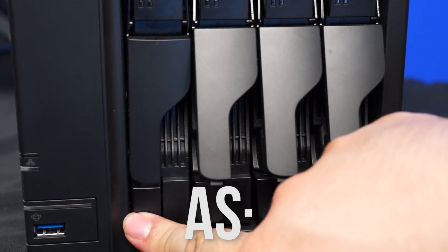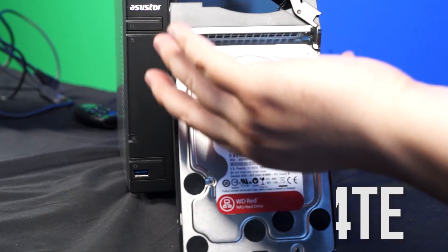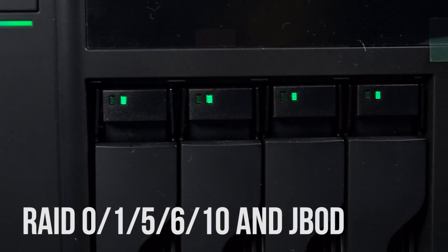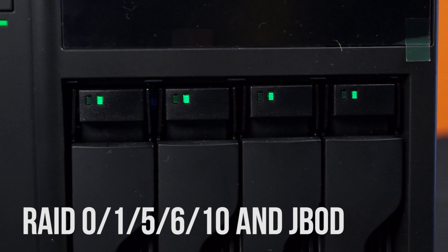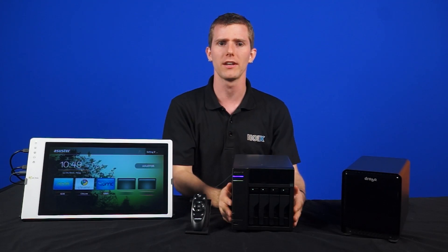So this one right here is the AS204TE. It's a 4-bay NAS that includes very handy hot-swap sleds that can be configured in RAID 0, 1, 5, 6, 10, and JBOD. Straight out of the box, it's a good, robust NAS that'll keep your data safe.